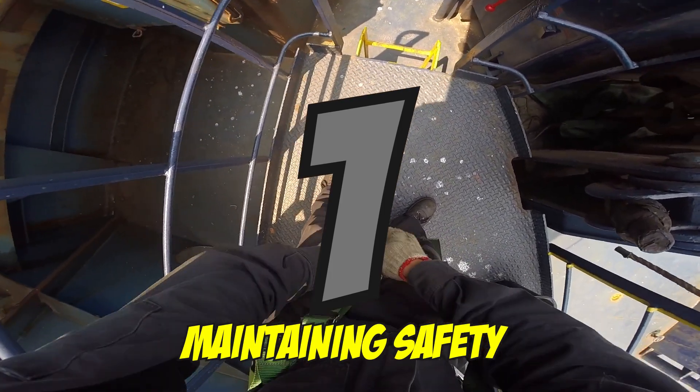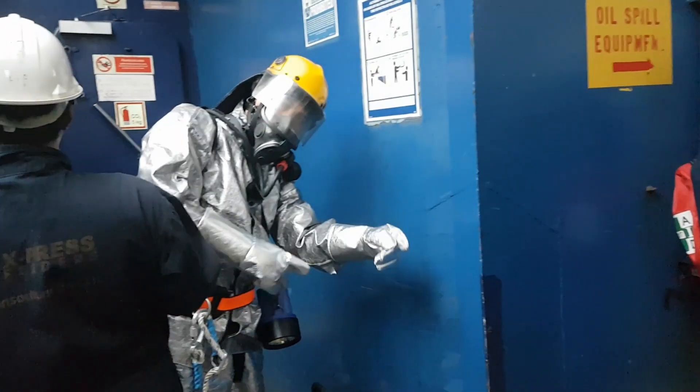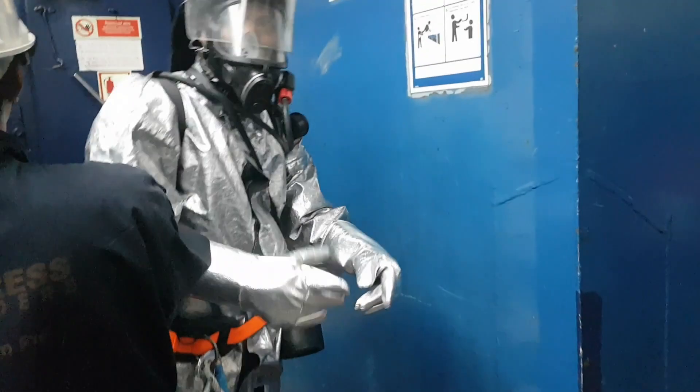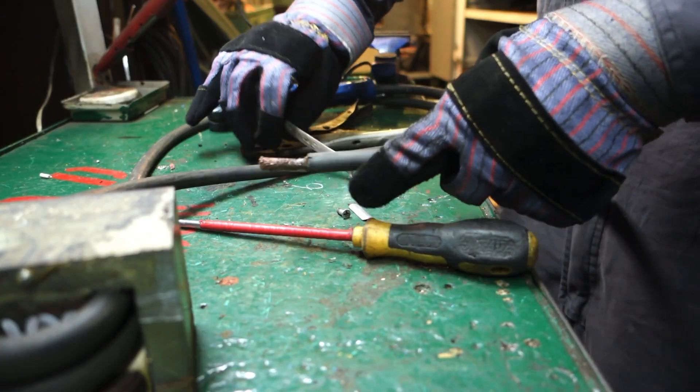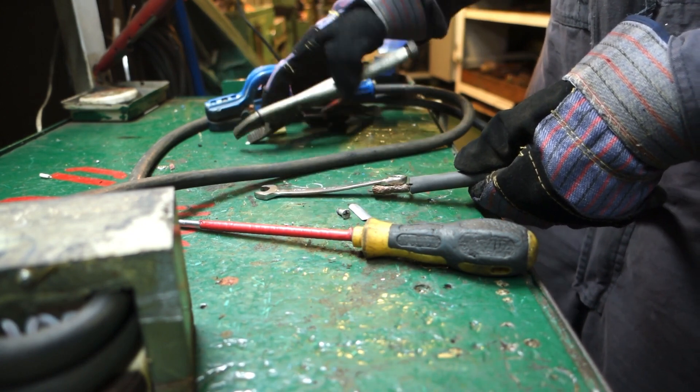Number one is maintaining safety. Safety not limited only to human lives, but to electrical machineries as well. Most marine electricians are safety officers on board.